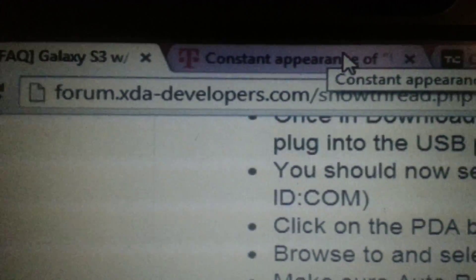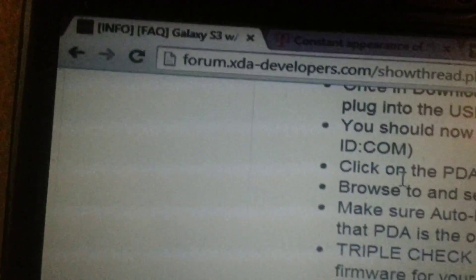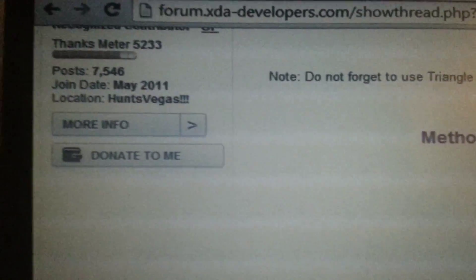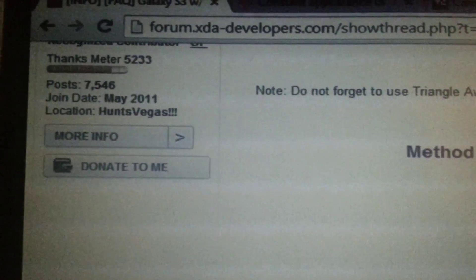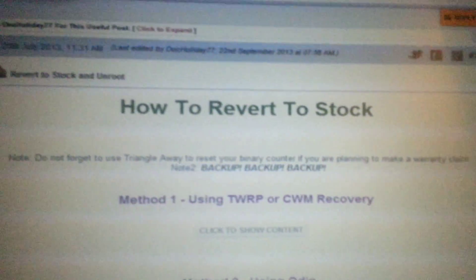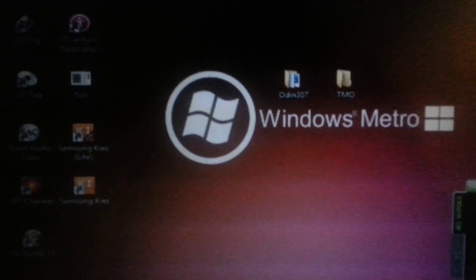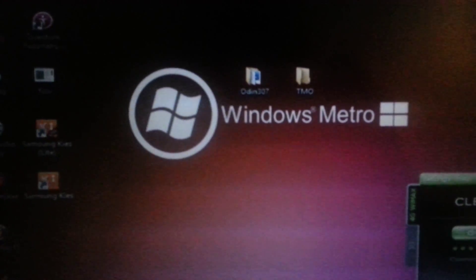The only problem is the warranty has been tripped, but I have a working phone. You want to go to that thread again, and this guy also has a place where you can donate — go ahead and support him. This is Kent C aka Burnout. I just wanted to show you how to save your phone, how to un-soft-brick it if you end up in a bad place like I did on a T-Mobile SGH-T999-L. This method will un-soft-brick your phone. Thank you.